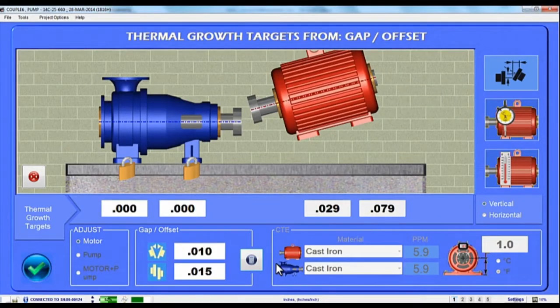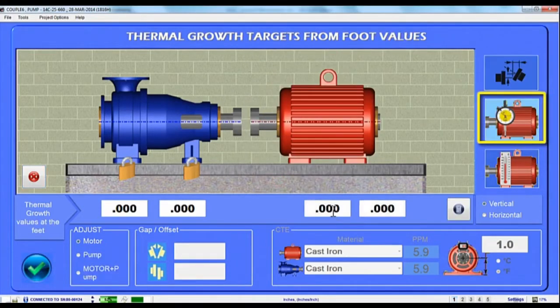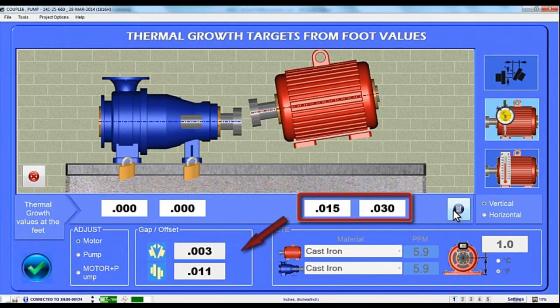The other common Thermal Growth Offset format is Foot Offset values. To use these, just tap on the Foot icon and Couple 6 allows you to enter the values at the front and back feet of the motor. Hit the Calculator icon and this time Couple 6 converts the Foot Offset values to Coupling Offset values and again updates the motor image to show the effect of the growth at the feet.